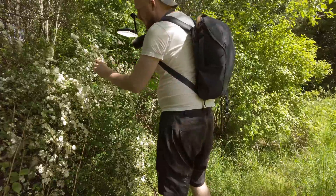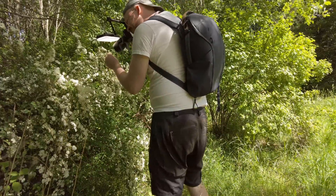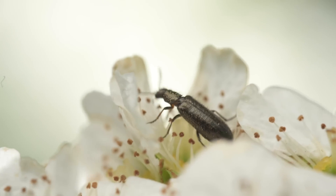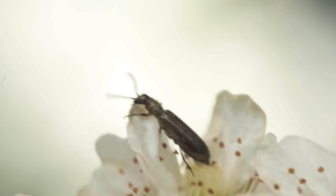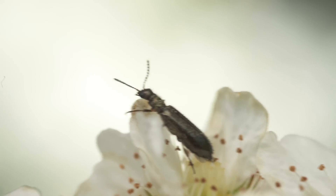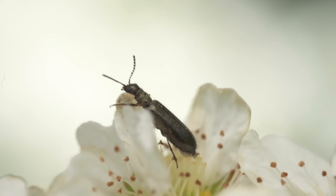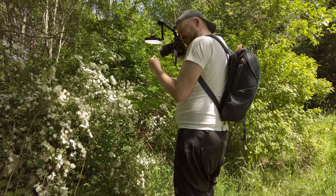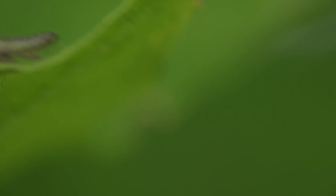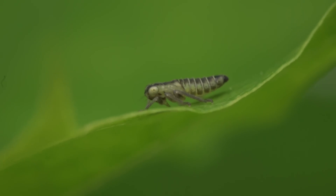The diffuser I used is a very simple screen that you just put on the light itself — this one gets sent with the light so you will have it if you buy it. It seems sufficient to get a nice looking video. You could diffuse it even more by placing a regular diffuser in front of it, though it would be a bit weaker. That is something you could try to get even nicer diffusion.